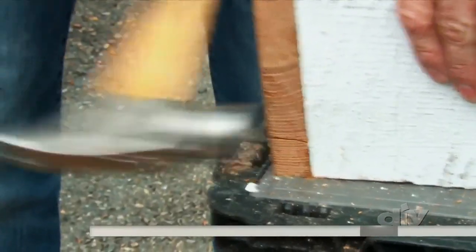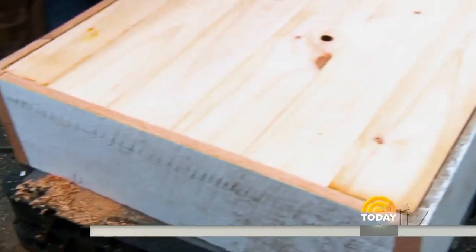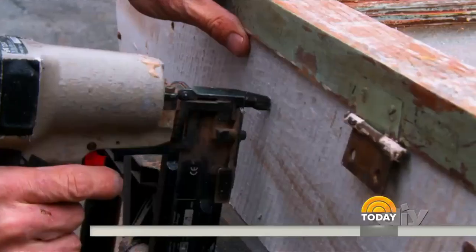Jeff Devlin has been renovating homes for more than 20 years. As the host of DIY Network's Stonehouse Revival, Jeff's specialty is to make old things new again, like turning a window into a medicine cabinet. Now he's here to help you with some easy DIY decor.